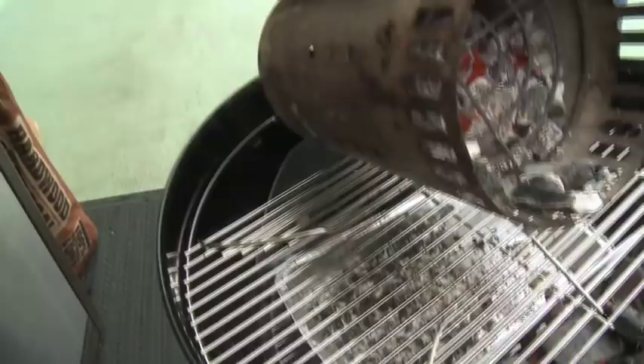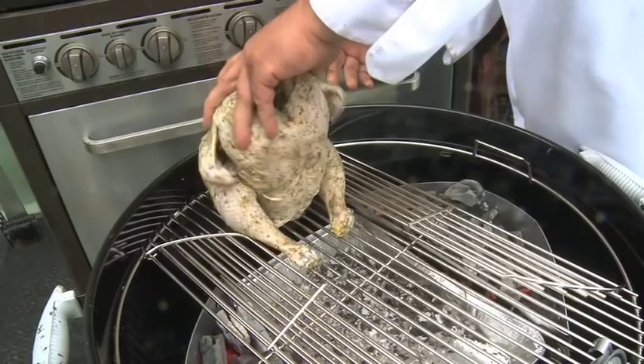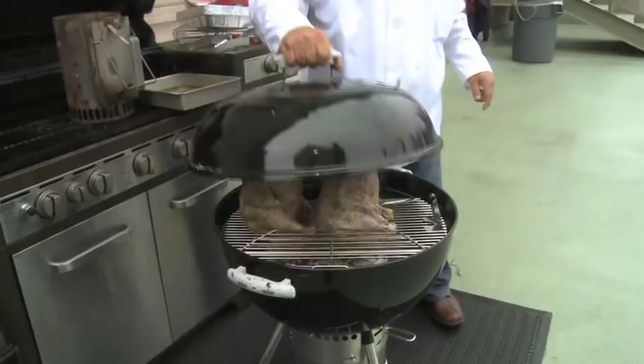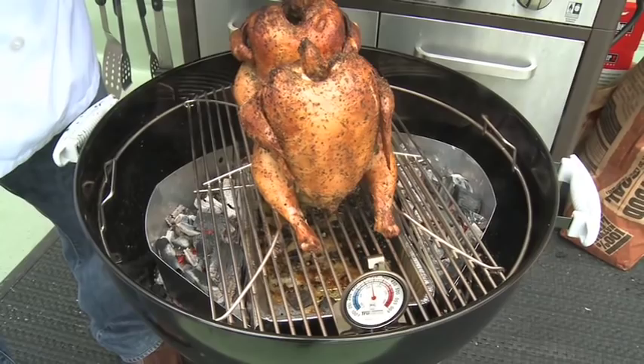We're going to be adding coals periodically as necessary. You see how we're setting it up — it's a tripod, nice and firm, won't tip over. You don't want them touching. The top always has to be open. Some people have called me saying the can exploded — how many times do I have to say open the can, and use a can, not a beer bottle.